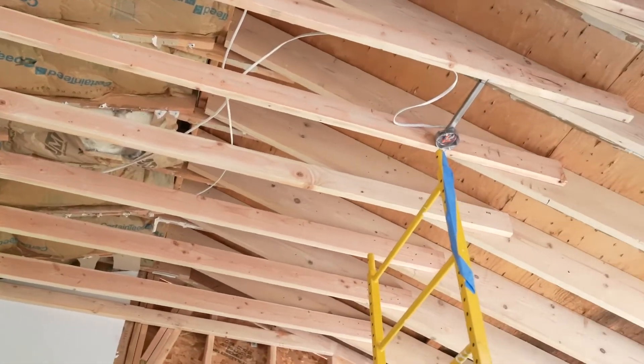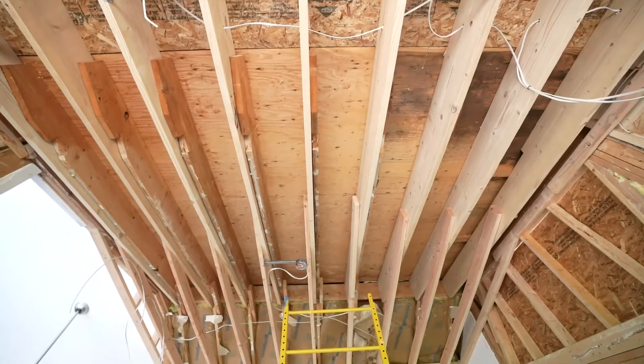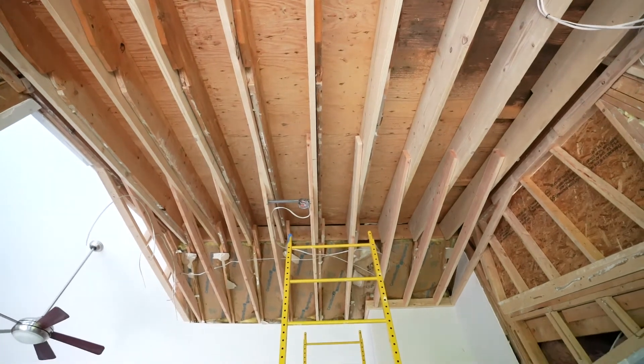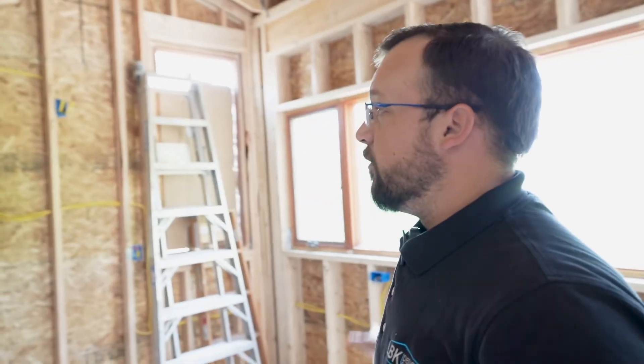We just passed the electrical inspection — Raiden's Arc was out here doing all the electric. Since the last update, we did install the collar ties. We've about doubled the run of the rafter span, so with that additional roofing space and the potential load we needed to upgrade the collar ties. The 2x6 collar ties are in and we're fully framed, roughed in, and ready to start insulating and closing up walls.